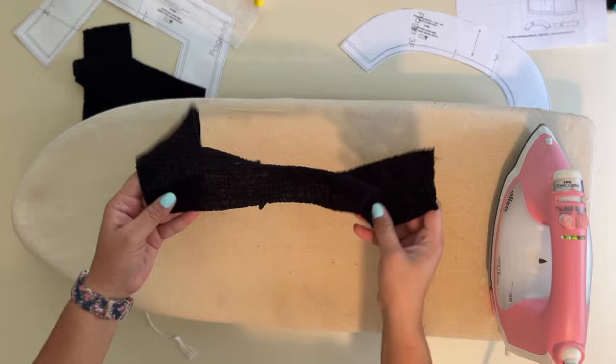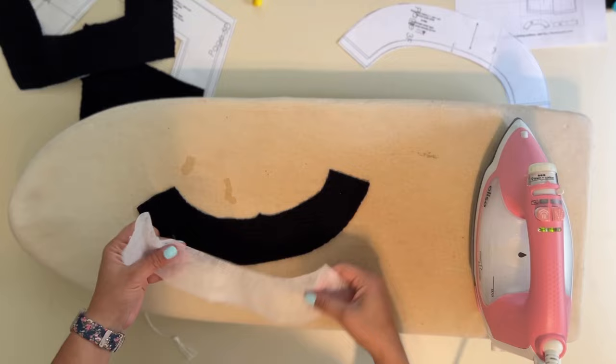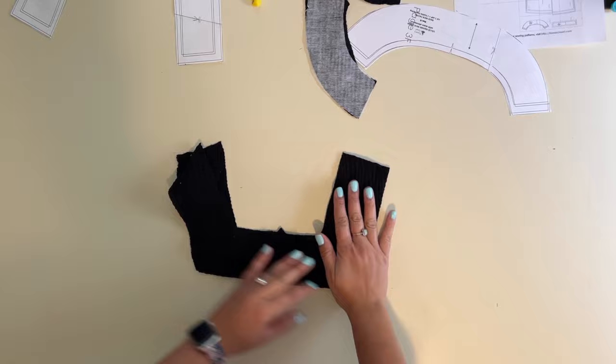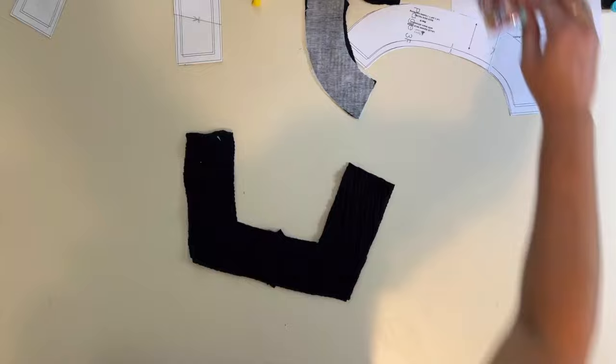I'm going to grab my fabric and on the wrong side I'm going to place my interfacing. It's hard to tell what's the right and wrong side with this black fabric. I'm going to grab the front yoke and place the two pieces right sides together on top of each other so the right sides are touching.